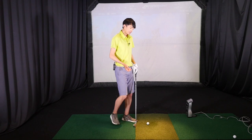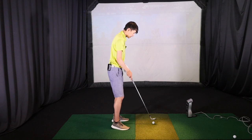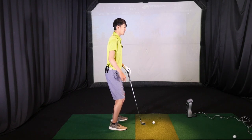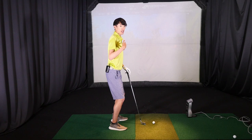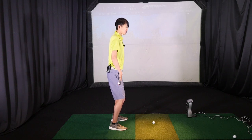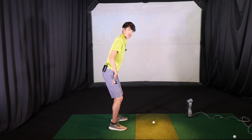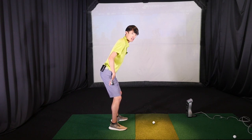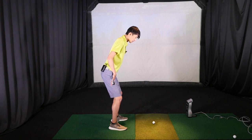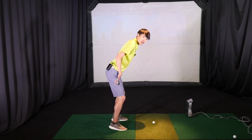Once we have our feet a little bit wider than shoulder width, we're going to add a little bit of knee flex so that our pressure is in the heel side to middle of our feet while our back is still straight. And then we're going to put this club on our hip bone and just push it back to help us hip hinge properly. You can see when hip hinging, my back is still pretty straight and I haven't moved forward at all.